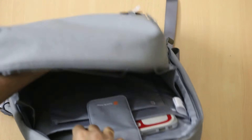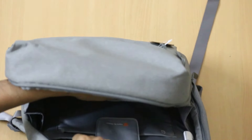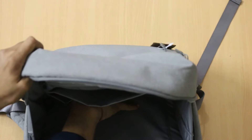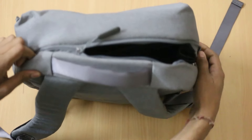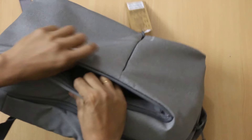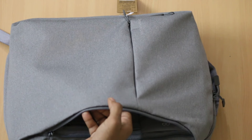You can easily put things here and this is another space where you can put up your notebooks or other things, depending on your requirements — whether you're traveling or going to a professional office. This is another compartment by which you can easily put some easily accessible things like a power bank.